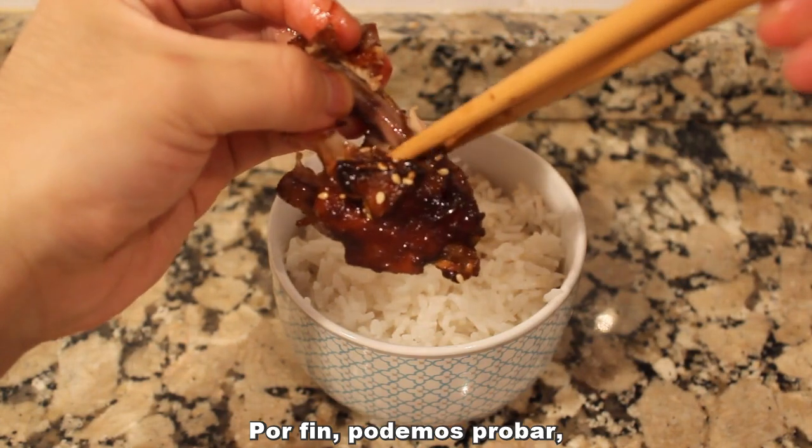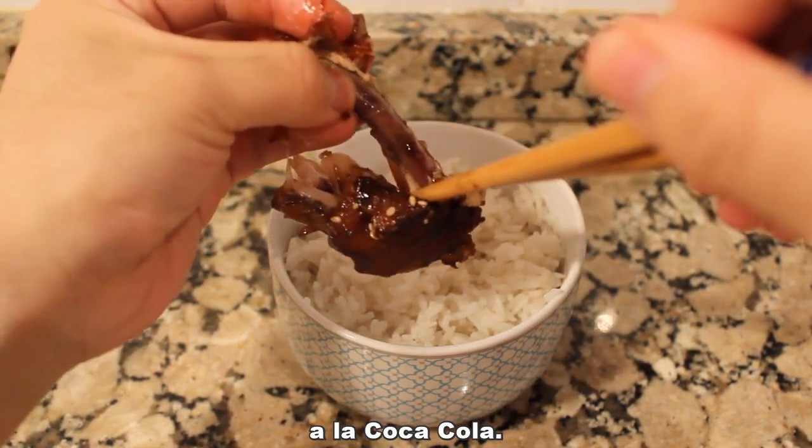Finally, we're ready to try the finger-licking good Coca-Cola chicken. Leave a comment to let me know what you think!